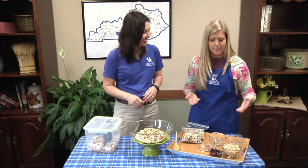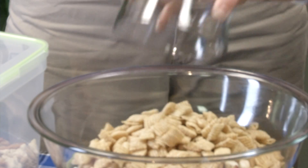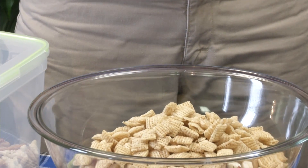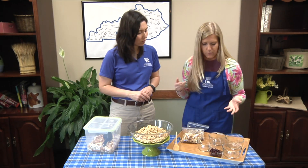I actually use the off-brand for all the ingredients — it's going to save you a little bit of money. And this is essentially Chex mix. They were out of the wheat Chex so I used rice Chex, but you could use either or.